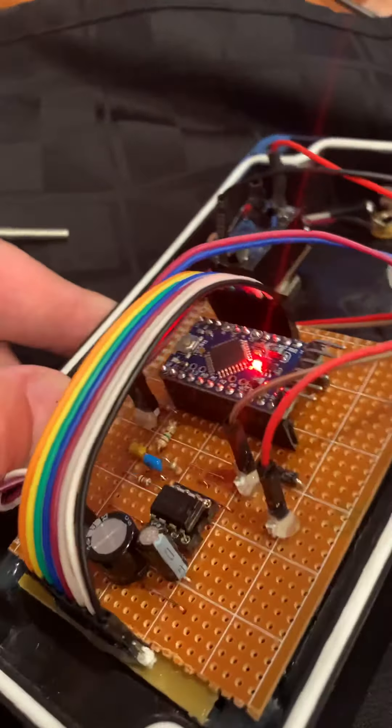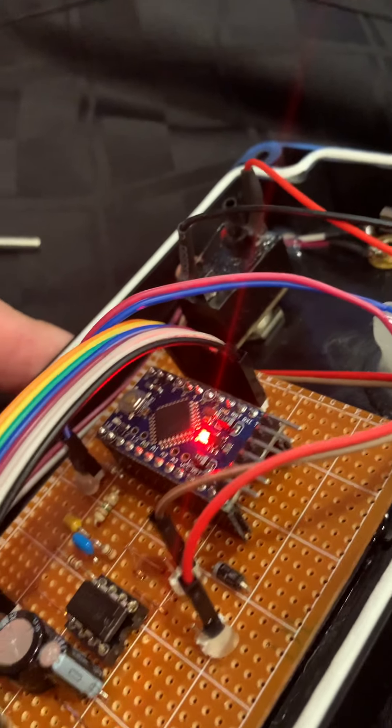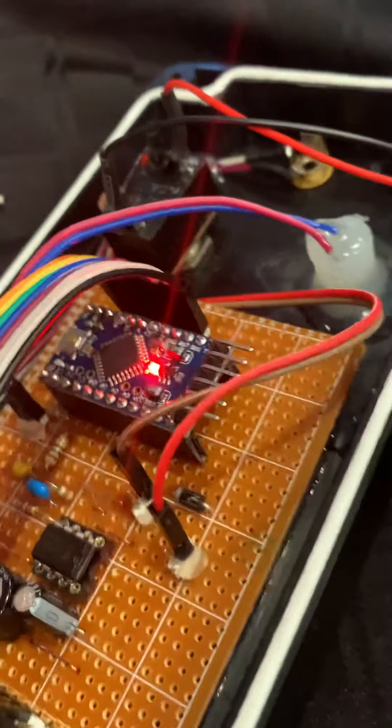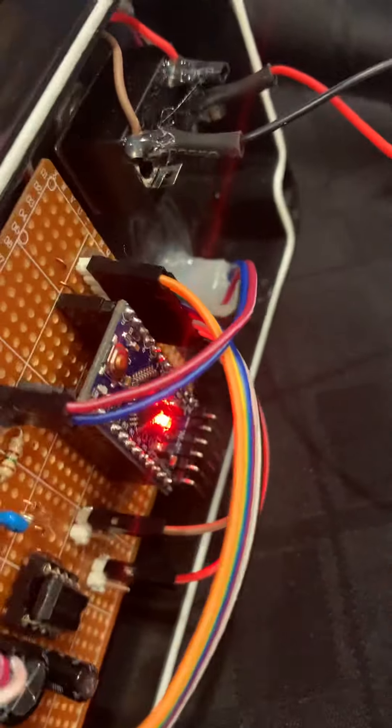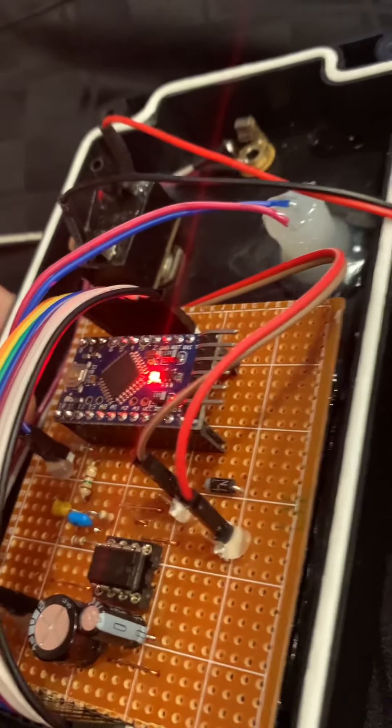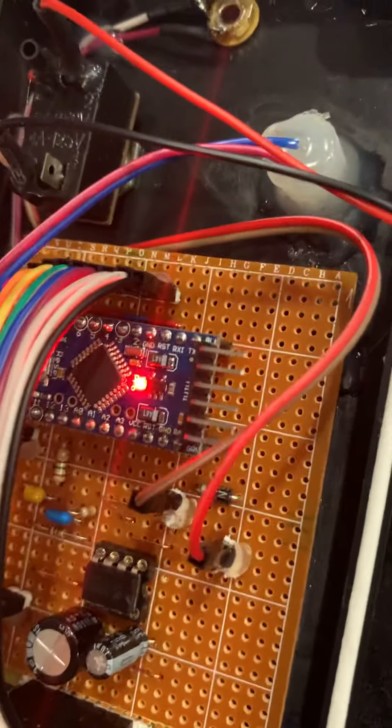The main device that powers this is an ATmega AT328P chip mounted on an Arduino Pro Mini board. This board has been programmed to function as a blue box with code that I wrote.